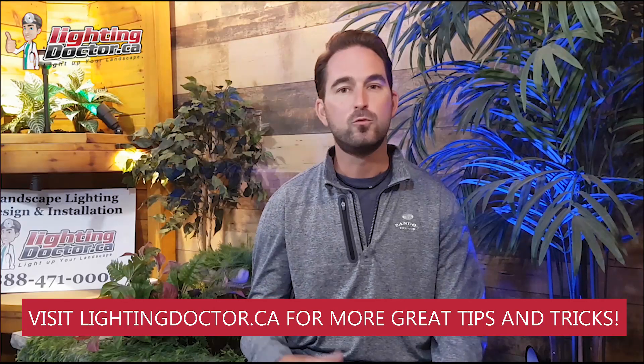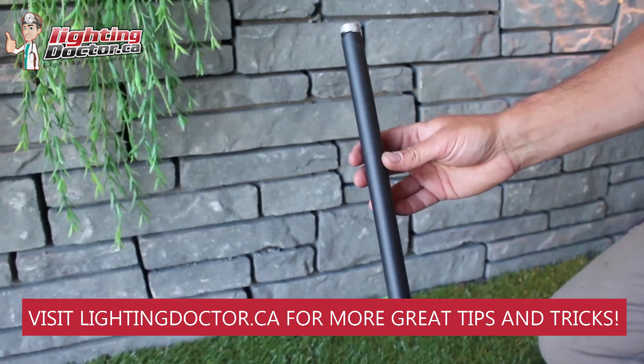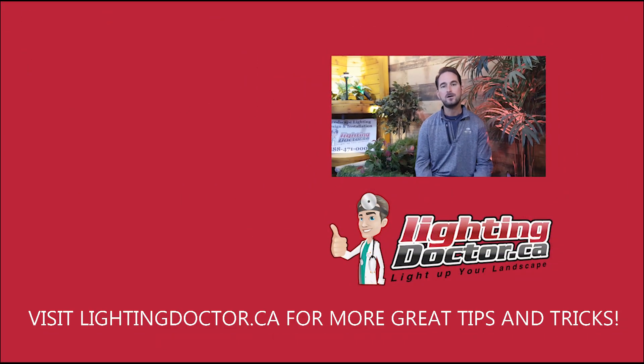Hope that helps. Hey guys, I really hope you enjoyed that video with some great tips and tools on how to properly and effectively light up your landscape. If you want your own free consultation video, send me an email at cal.lightingdoctor.ca with a few pictures of your property and we'll get back to you with some really cool ideas. Be sure to watch the videos after this one for more tips on how to install landscape lighting and light up your landscape the best way possible.